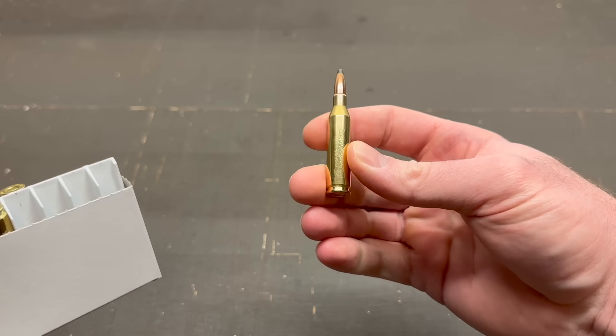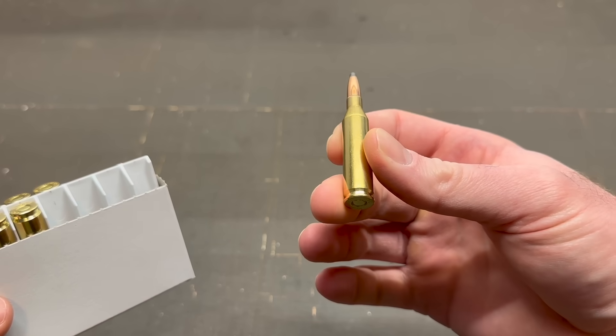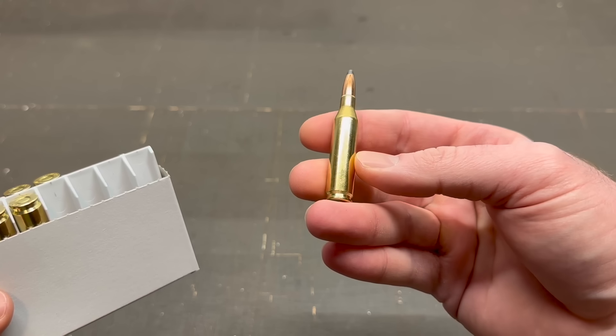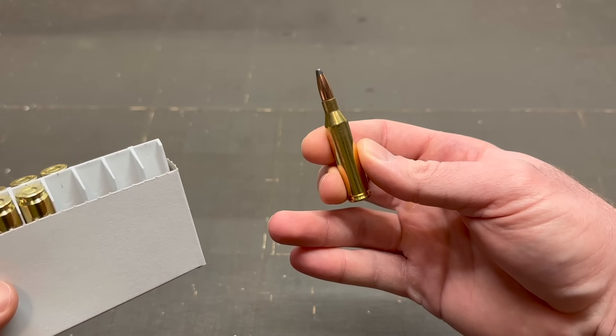Pull this out. The brass is a little scruffy looking, but it's not dingy or dirty or anything like that. I can't wait to shoot it. Let's go check it out.